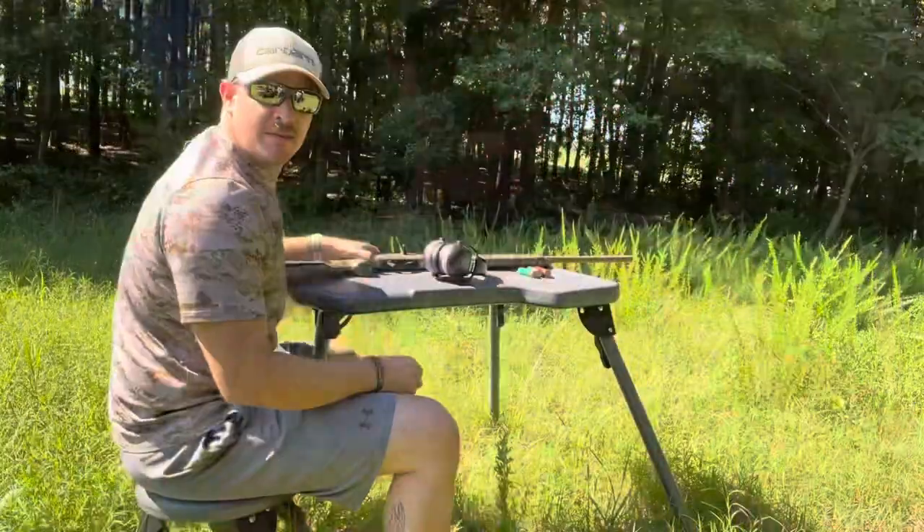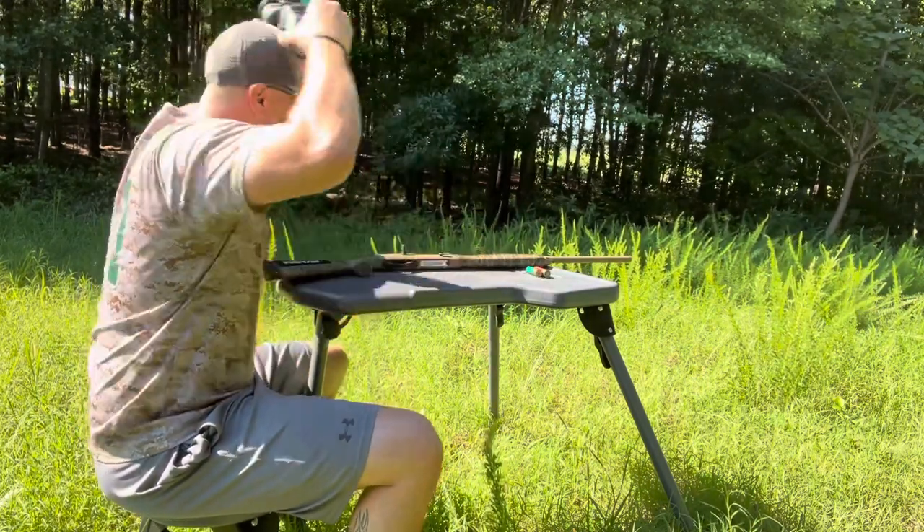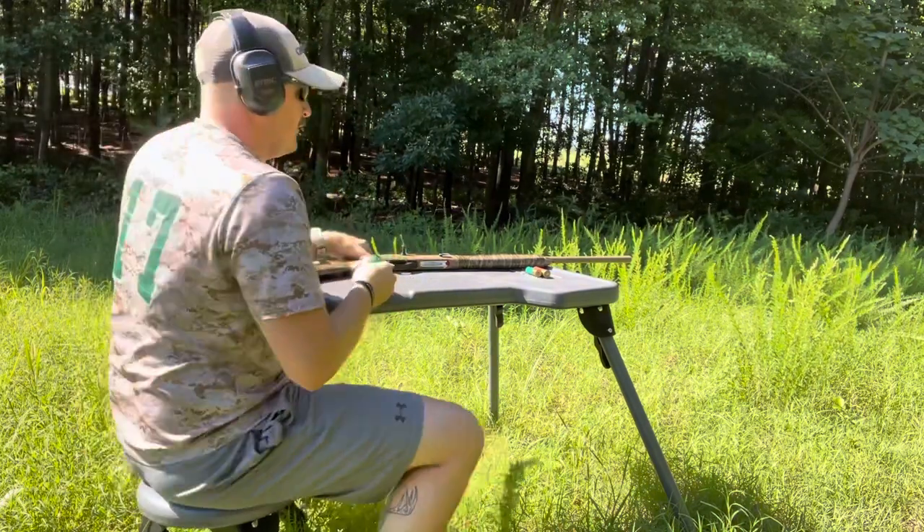We're going to do the standard full first. I've got a target at 40 yards - a 12 by 12 square - and then a box that's about 20 or 22 inches outside. We'll see how many I can get in the orange and how wide the spread is, then transfer over to the Kicks, shoot some rounds, and finish up with the Rectifier to see how it does against the factory full and the Kicks.